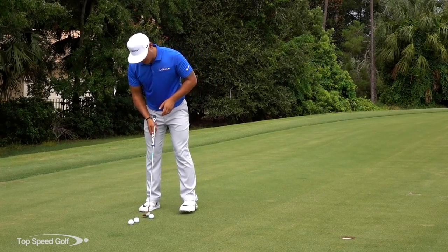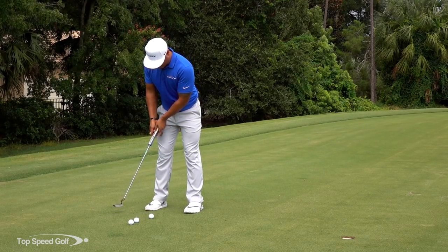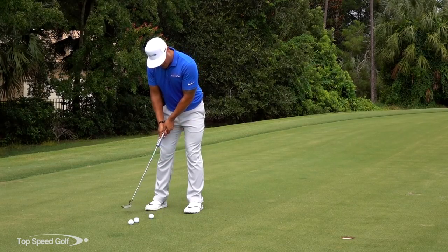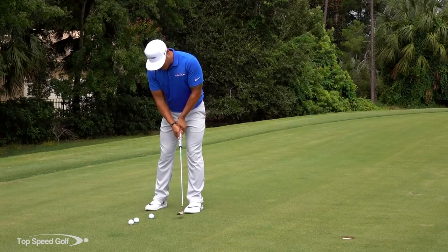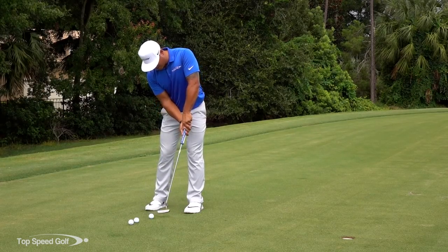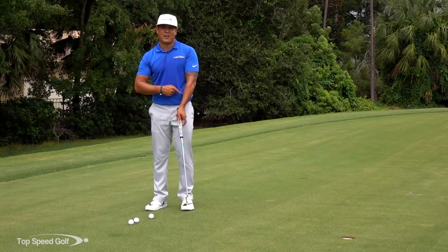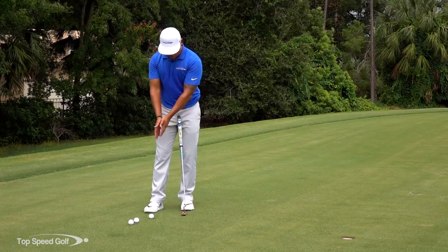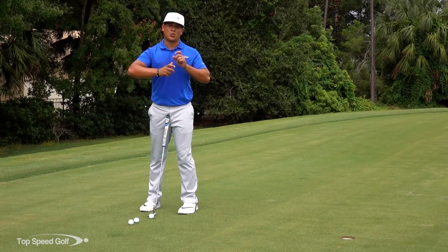So in this low to high motion, I want you to feel like you're taking the putter head lower on the way back. It's still going to come through, and then feel like you're going slightly higher. That's going to make you follow through. A lot of people get too jabby with it or they hook it a little bit, leave it open. So when you go low to high, that's going to force you to maintain this triangle, get that good rocking motion, and use your shoulders on your follow through.